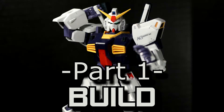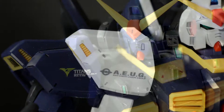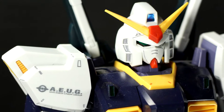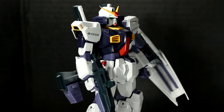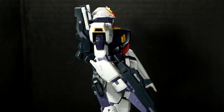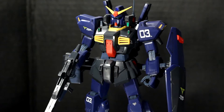Part 1, the build. This kit was made in late 2005, so it's right when Master Grade started to get good. It has a really simple manual, great parts separation, no screws, no need for glue, and no seriously bad nubs. On top of that, there are no stickers outside of the eyes and the cameras, and excluding the head, it's got a full inner frame.